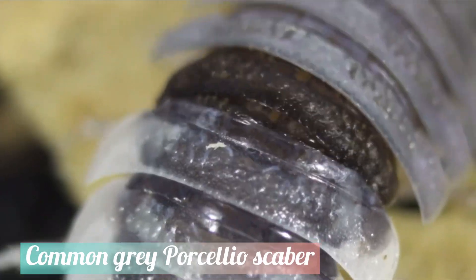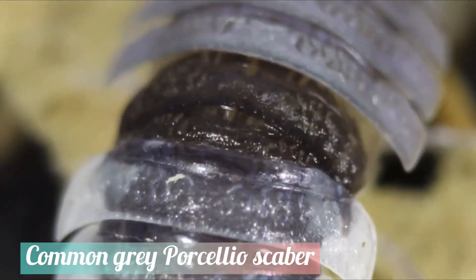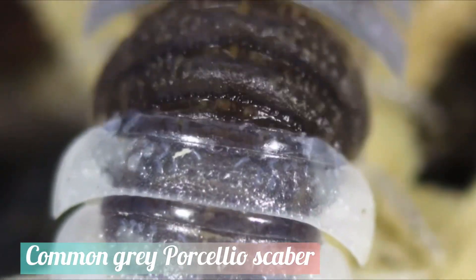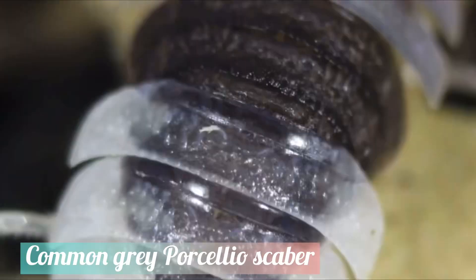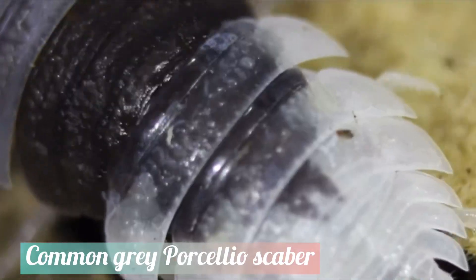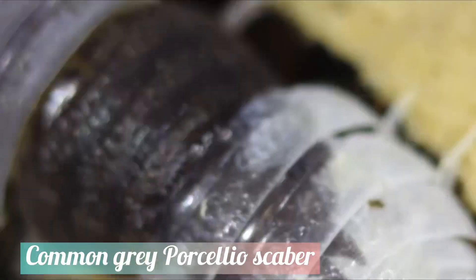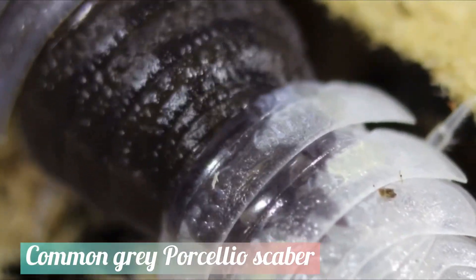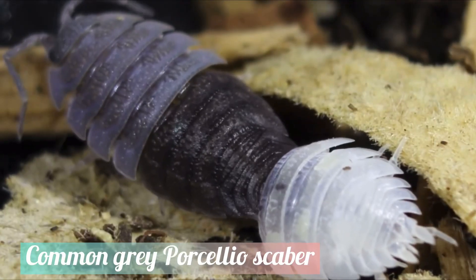Like all invertebrates, isopods have to molt in order to grow, and they do this in halves. One half of the body will shed, and once that hardens, the other half of the body will also shed. This whole process is usually finished within minutes, but sometimes complications occur and the isopod may never complete its molt due to it getting stuck.